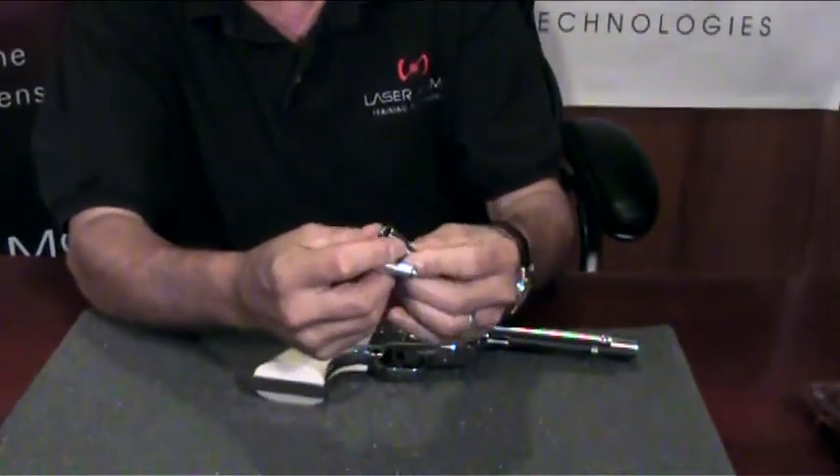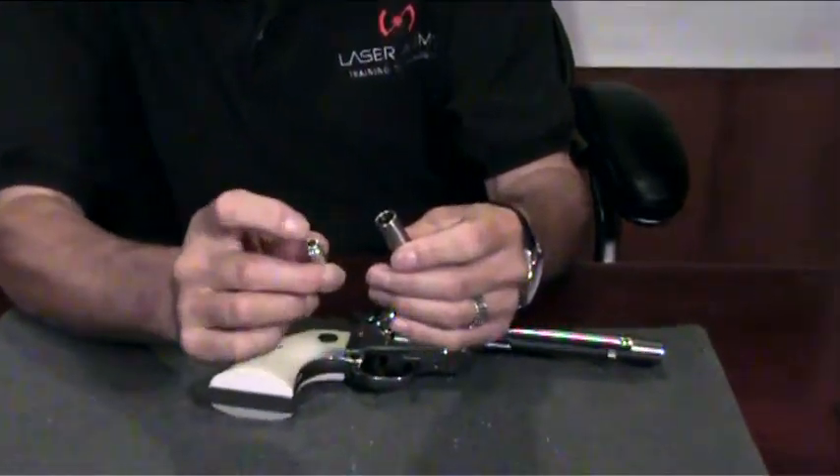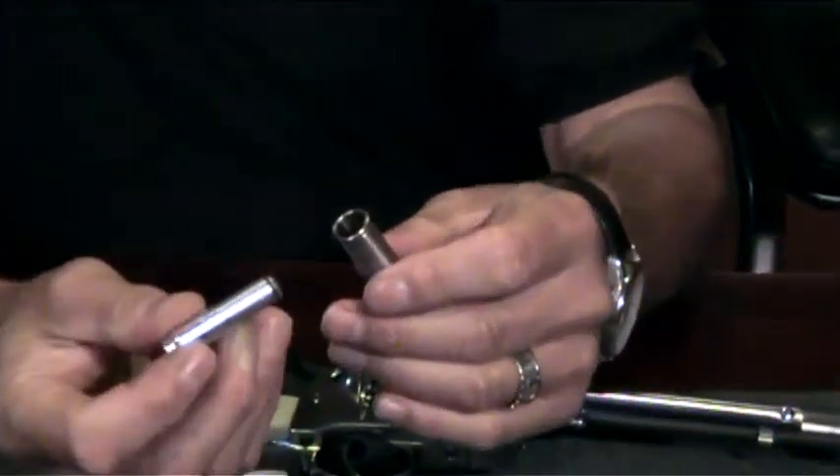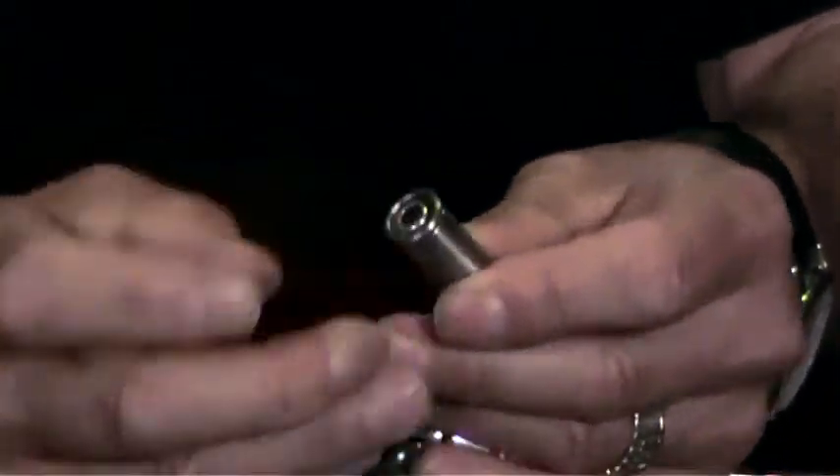The adapter has a flange on the top. The Sure Strike has the striker pad in the back. With the O-ring in the front, place it into your adapter and press it down all the way.